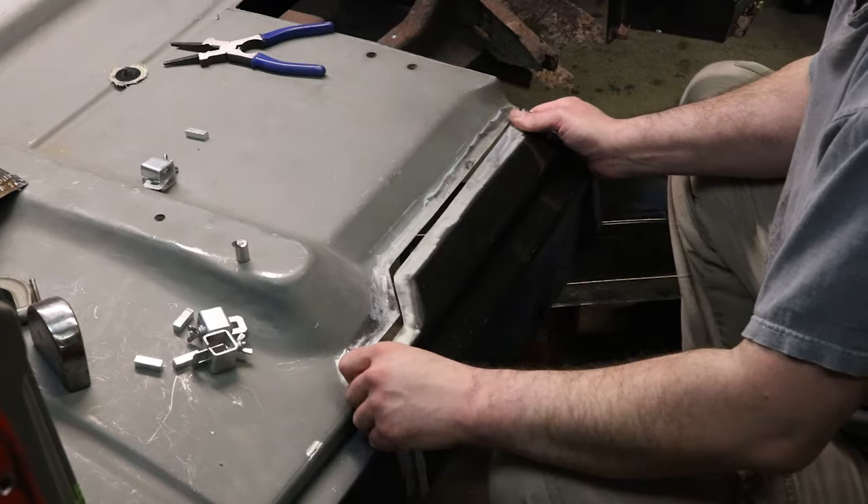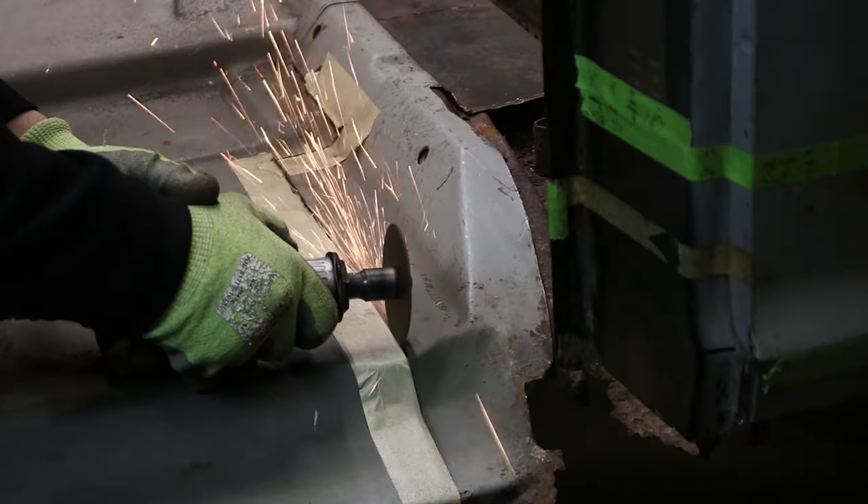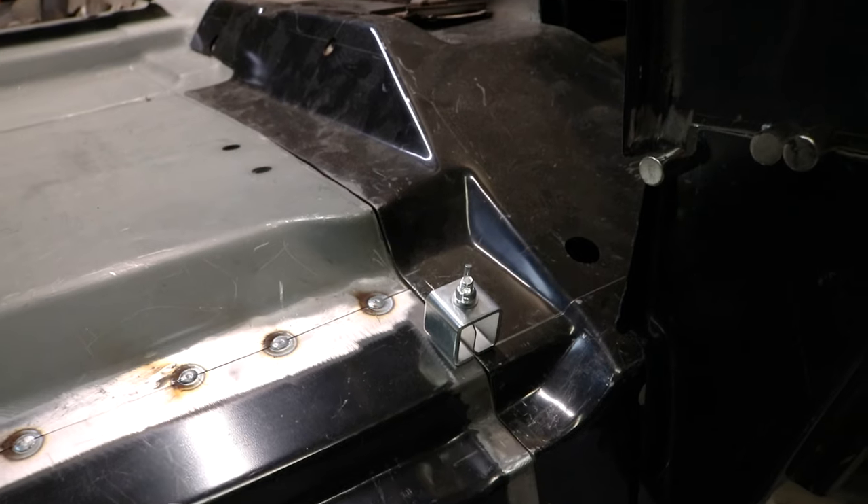In this video, I'm going to show you how to repair a rusted cab corner, B-pillar, inner rocker, and the rear floor panel on a 1971 C10, or any Chevy GMC truck from 67 through 72. Watch it go from this to this.